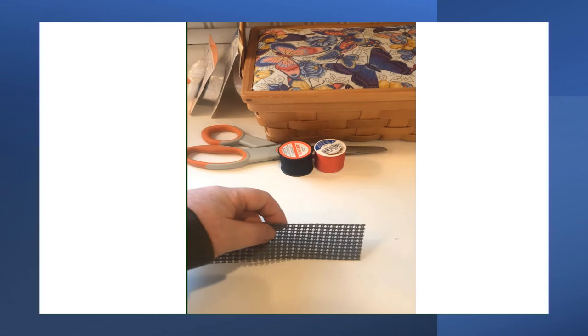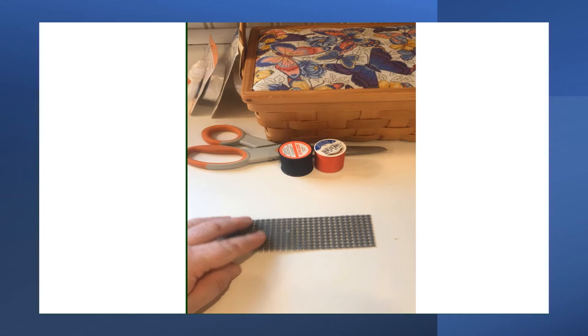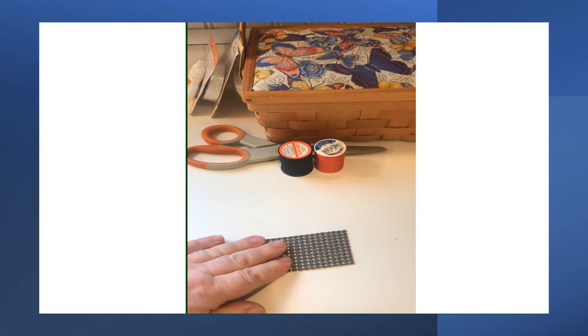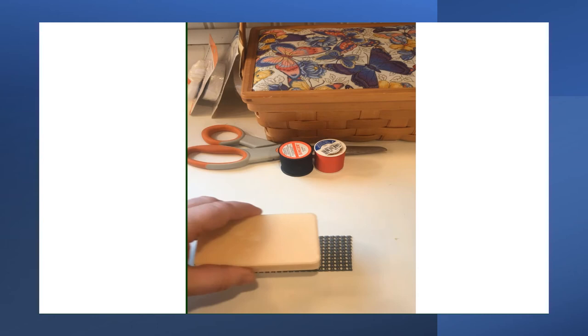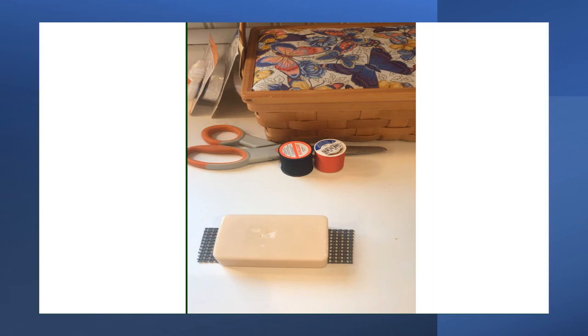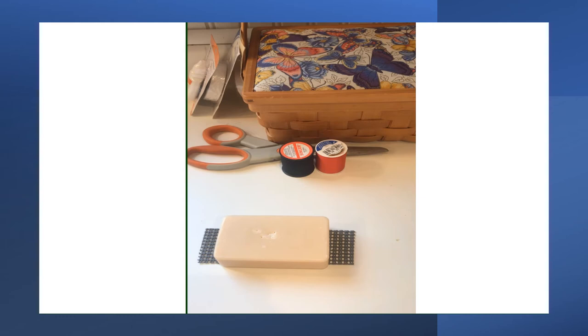I have a scrap of rubberized shelf liner, which you can buy at a big box store or the dollar store. It's similar to the product used under scatter rugs to prevent sliding. I'm going to place a bar of soap on top of that. I prefer this over a pin cushion — it has less give and will not dull the needle. You could substitute a pillar candle with hard wax or a natural wine cork. I'm going to pierce the bar of soap with the needle to hold it steady.